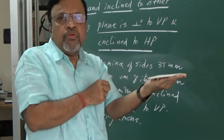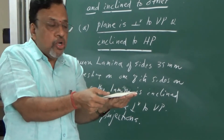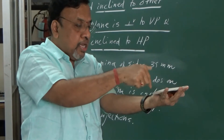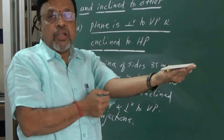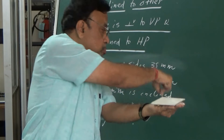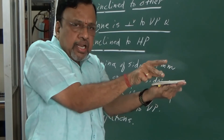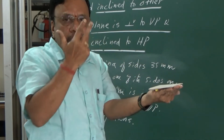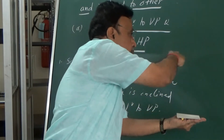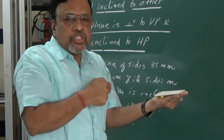I need to start from the top view. It is given that one of the sides is perpendicular to VP. So initially, I will consider this particular side and keep it perpendicular to VP. This is my initial position. Looking from the top view, I can draw this particular square. If you look from the front view, since the lamina is perpendicular to VP, it is seen as a line. I will be drawing it on the XY line itself, because I want one of the sides to rest on the HP.